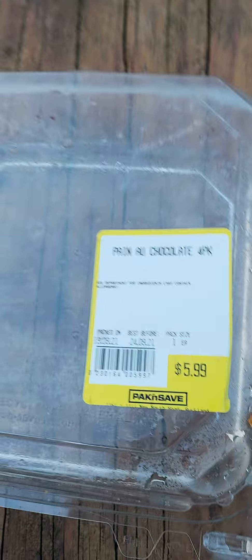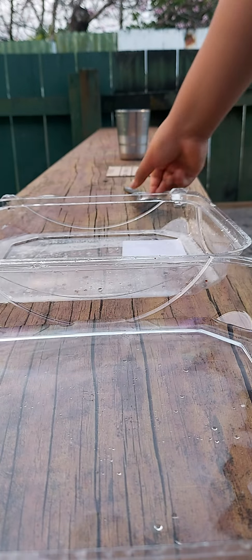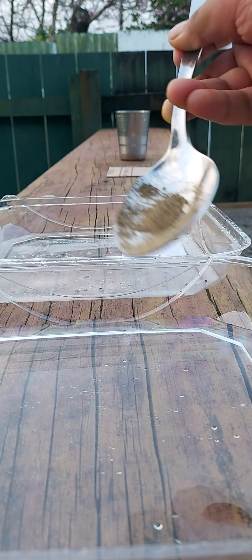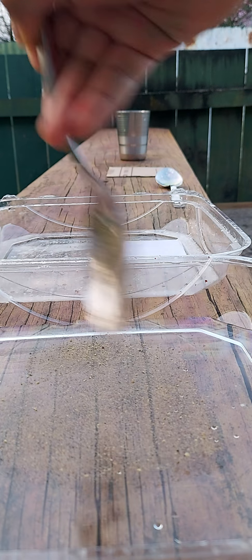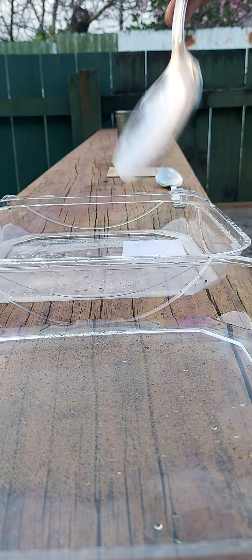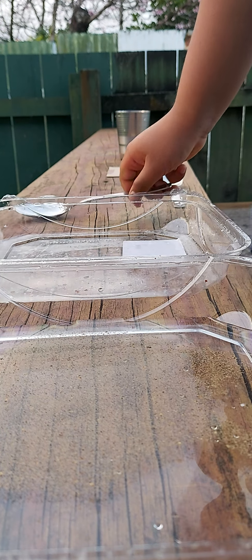This is a chocolate croissant pack, so let's keep it away. What happens is we just open this — okay, there's a little water in here. You can take some black pepper, just sprinkle it over here, and it just starts to melt. Wait for some time. Okay, just make sure everything's in there, and let's keep that aside.